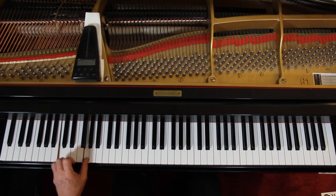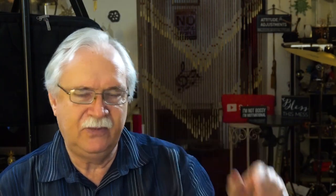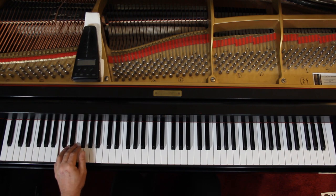The left hand just has these eighth notes, way down here — C and G. One-and-two-and-one. I'm just rotating back and forth — that's all the left hand does until the last couple of measures.